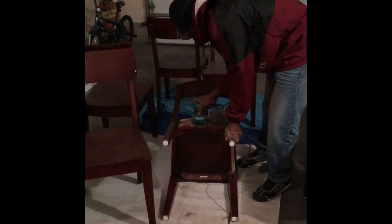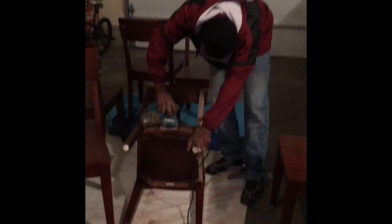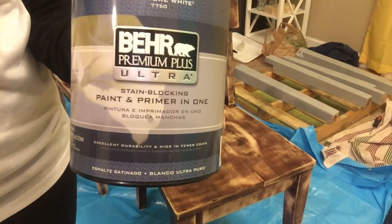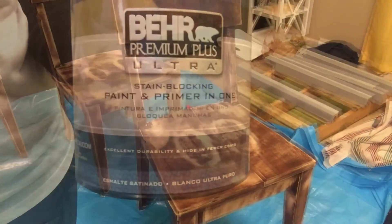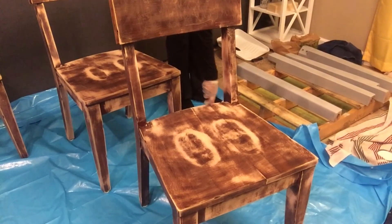Once that was completed, my husband started the sanding process on the chairs. When he was done, I gave them a complete wipe down before I started the painting process. I did use a paint and primer in one on these chairs to save some time — we probably didn't have to sand the chairs but we went ahead and did it anyway.